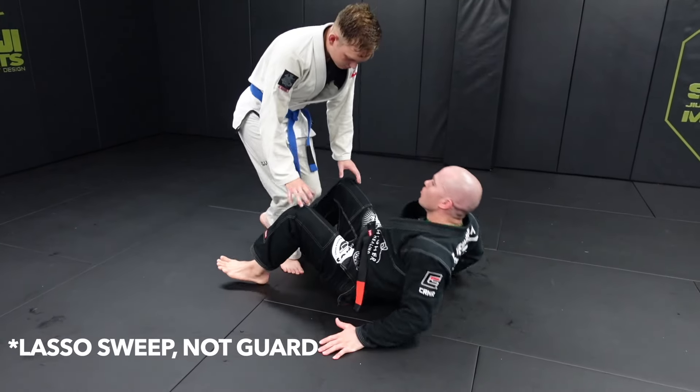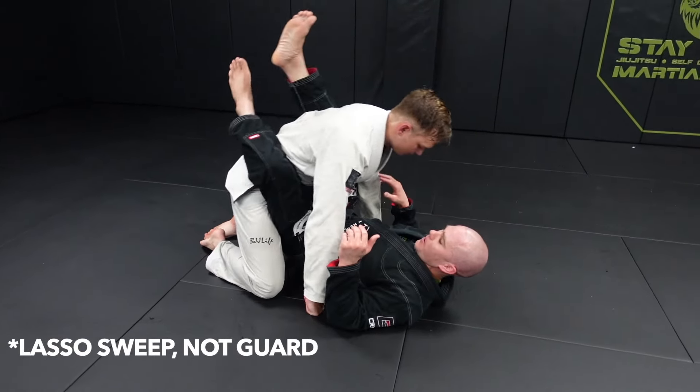Technique of the week: lasso guard. We're going to show you two ways to hit this, depending on what your opponent does.